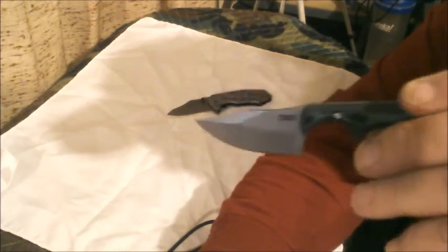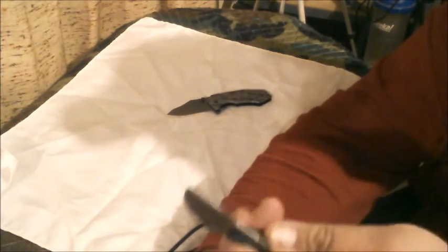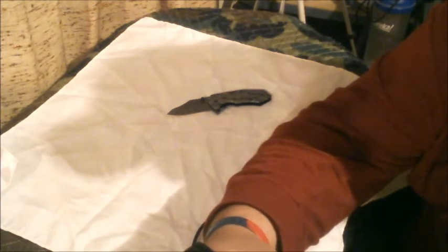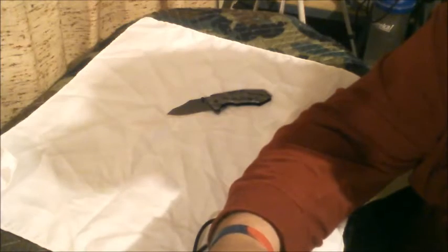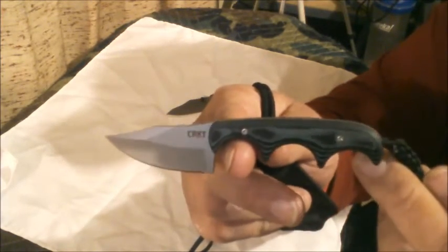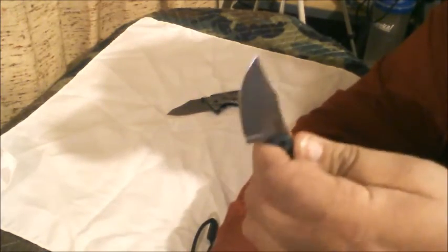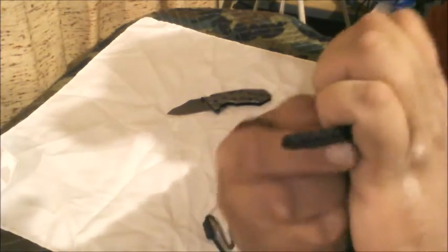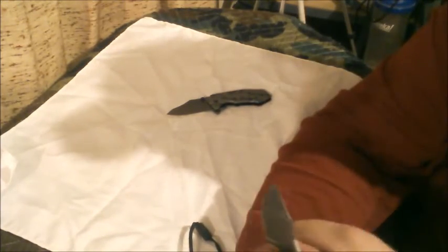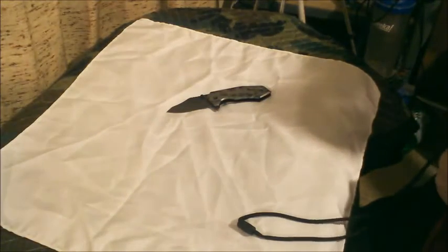I got the Bowie. I'm not going to do a review on it or anything because a hundred people already have. But I can tell you, if you were ever thinking about getting one, get it. I love the way this thing fits in my hand. Your pinky grips on here, so it's still basically a full grip. I can't wait to use it.